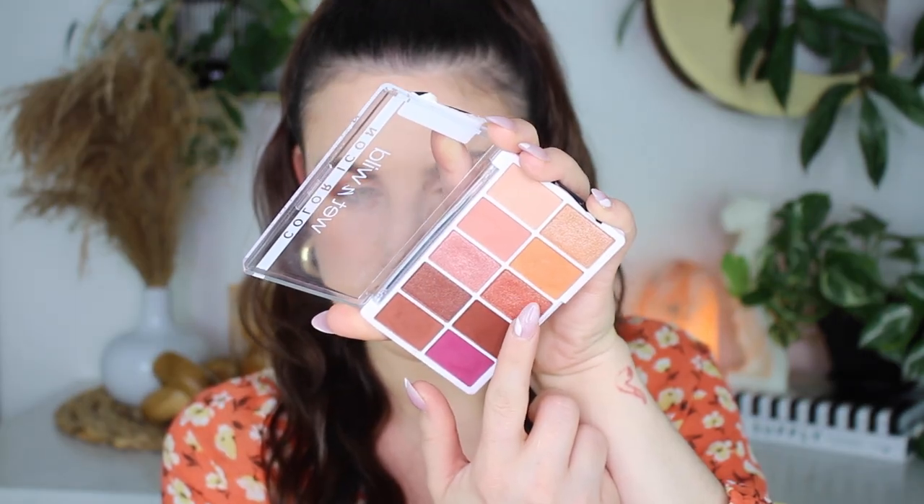I'm taking this first shimmer shade and I'm going to lay it down as a base. Wow, this is so pretty — this color.